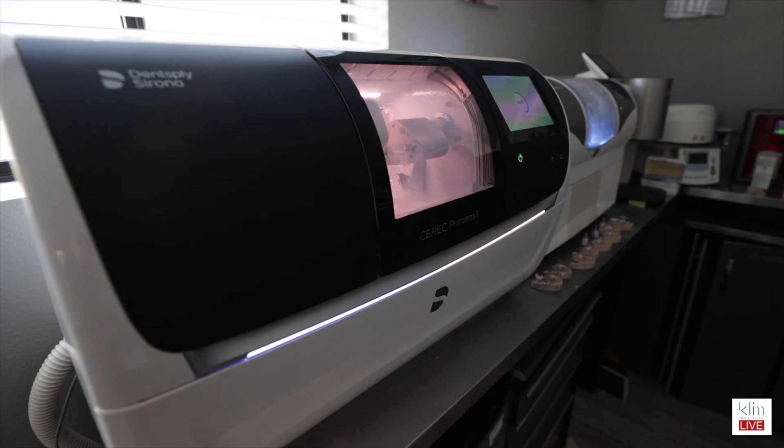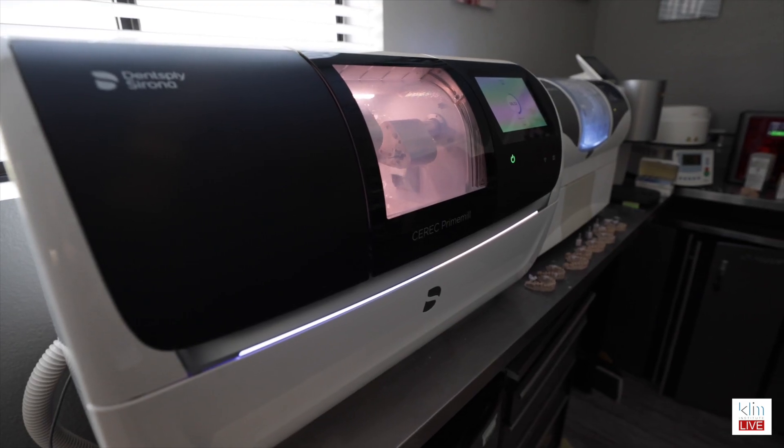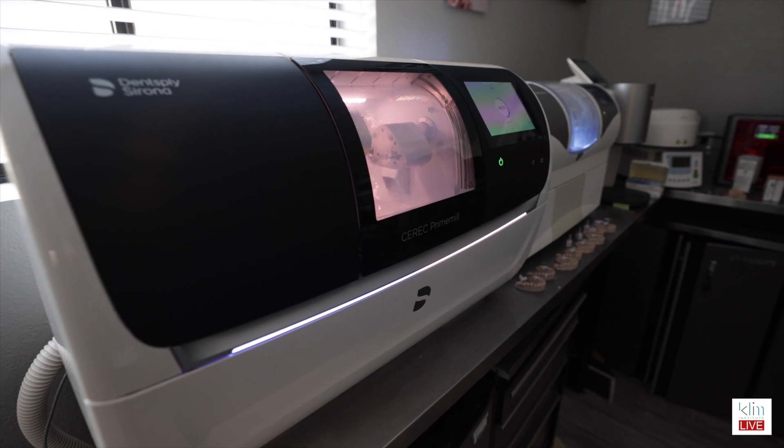The way I work this out is I still use CEREC — the prime scan and prime mill, which I love. The prime mill is an extra-fine mill for ceramics; it's fairly fast and the fits are really, really nice. For zirconia, I use the fine mill — I don't like super speed, it's just too rough. I find that I'm better off because it saves me finishing time and allows me to be precise on my proximal contacts and occlusion. So I use fine mill on zirconia, and I do a lot of same-day dentistry.